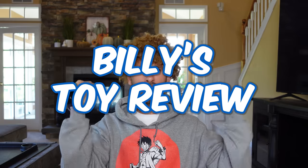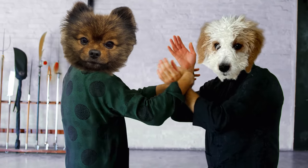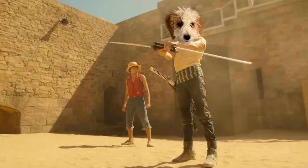Hi everybody and welcome to another episode of Billy's Toy Reviews! Before I get started with today's toy review, I got some really sad news. Zorro was taking a walk the other day and he got beat up by another dog. He has to wear this cone on his head and he looks like a lampshade! He had to get a couple stitches and both of his legs got bitten up. Zorro hasn't mastered three-paw style yet! So until he gets better, I'm going to have to do this toy review all by myself!